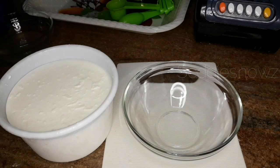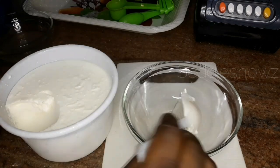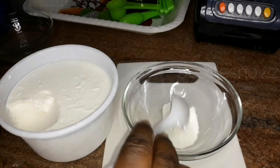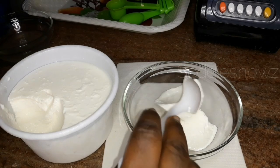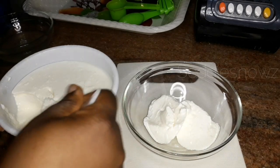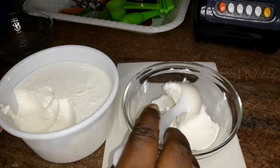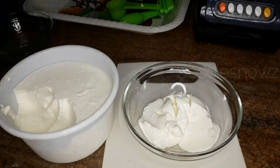Now I'm going to start with the main base for this deep conditioning, which is the yogurt. In my bowl I'm going to add in three tablespoons of unsweetened yogurt. It depends on the length of your hair though — if your hair is much longer, you might need more, maybe four or five tablespoons, but for me I'll be going with three.